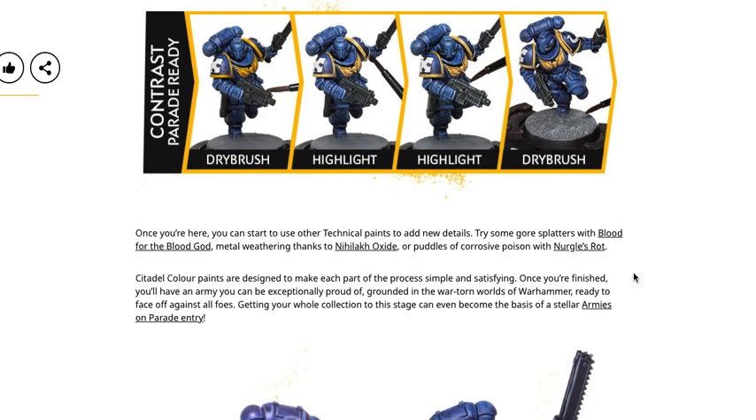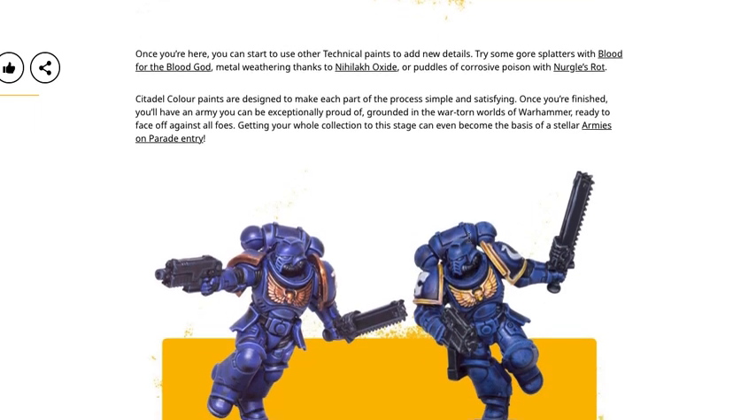For Contrast Parade Ready, the next steps are dry brushing, then highlighting, highlighting again, and then dry brushing the base. The difference is using a dry brush on the edges as opposed to just doing edge highlights. For me personally, I like to paint everything one color, dry brush it a lighter color, then shade it, and then do edge highlights afterwards. If you dry brush and then shade over the top of the dry brush, it gives you a much better effect. The shade really just cleans up your dry brushing exponentially, and then when you come through with the highlights, it just looks much better.